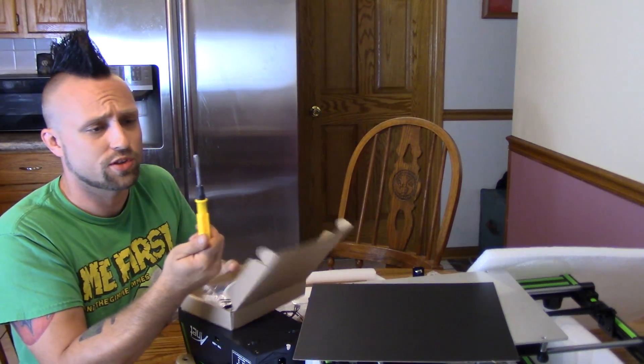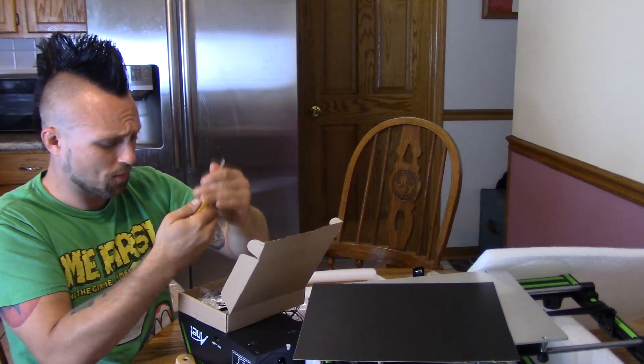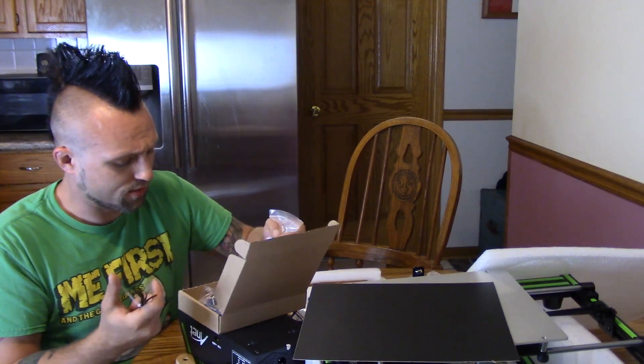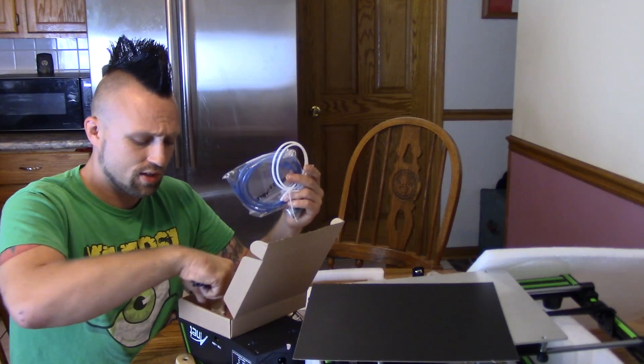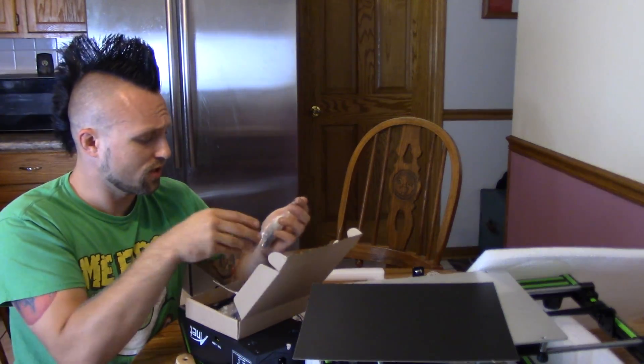We got a screwdriver that looks like it's Phillips but you can switch it to flathead — very cool. A little card reader with micro SD, probably has some files on it to get it all set up. A USB. The Bowden tube. A whole set of Allen wrenches.